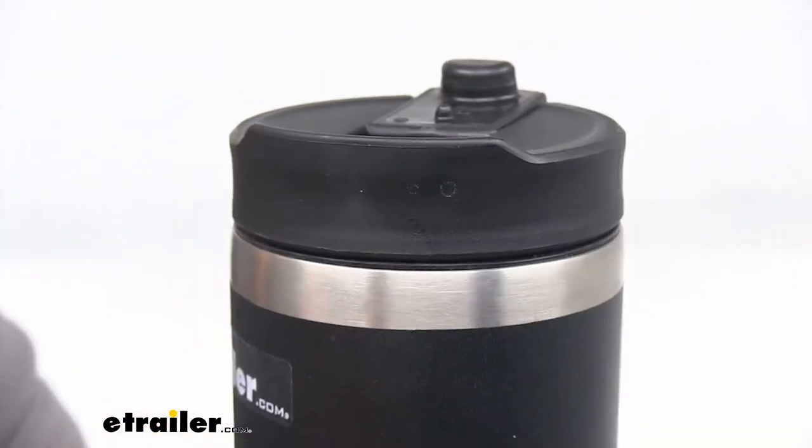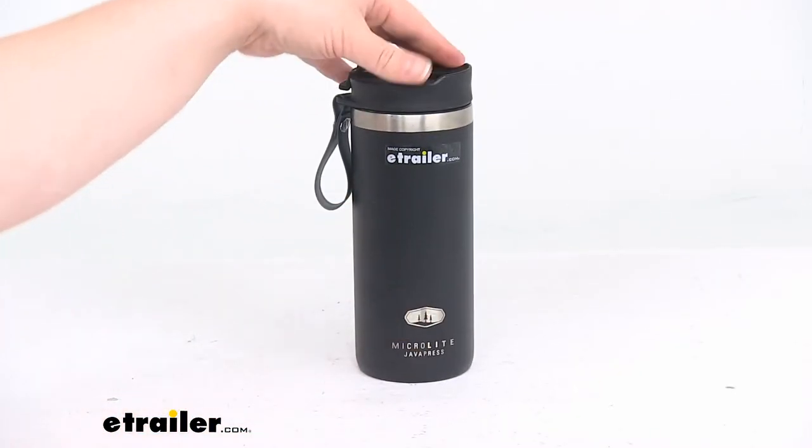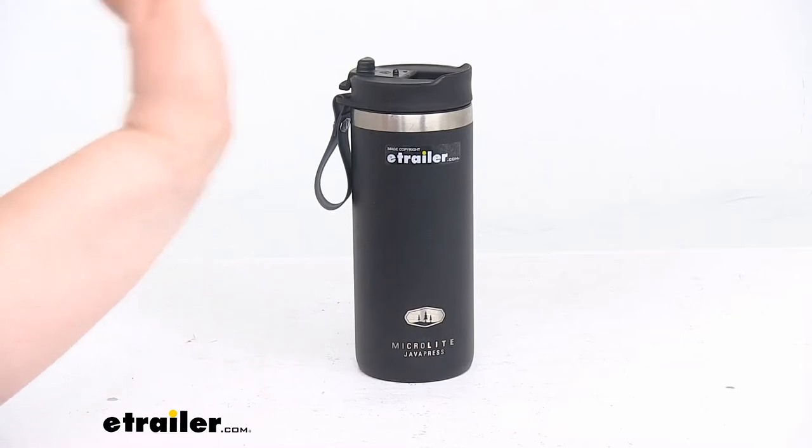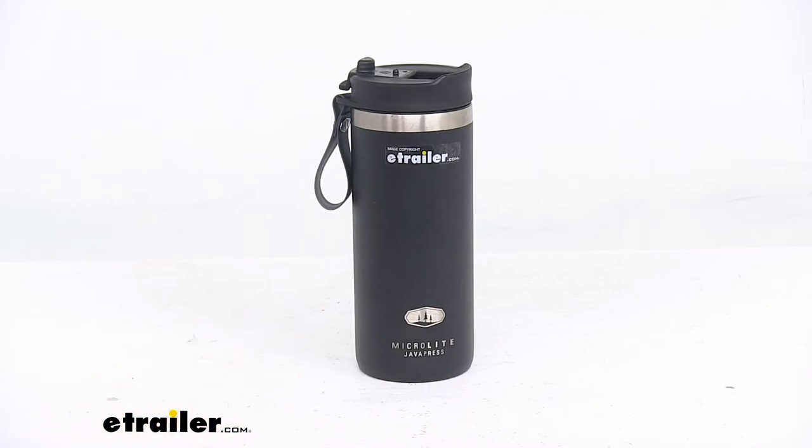Now that's going to give us a good seal around the cup. It's going to prevent any spills and should give you a nice seal for the rest of the cup. I will say, it's not completely spill proof — I did have an issue where I just kind of let it sit on its side for a minute in my car, and I did notice a little bit of coffee leaked out. So that is a possibility, but it does do a pretty good job.